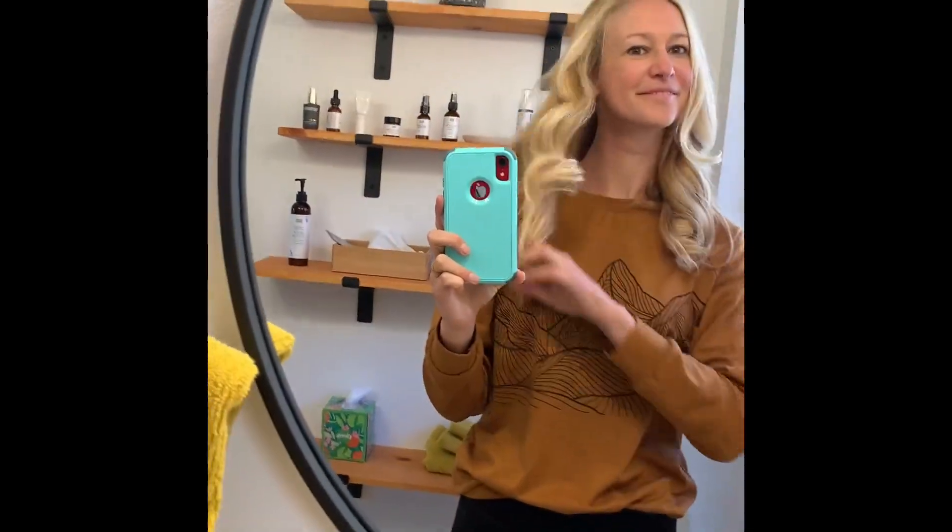My curls came out absolutely beautifully. I tightened it last night so they are a little bit tighter than they might be for you if you leave it looser, but they're beautiful, they're not frizzy, and I really like them. This is what it looks like after I brush them out a little bit. Overall, great product — it works, I sleep better, highly recommend.